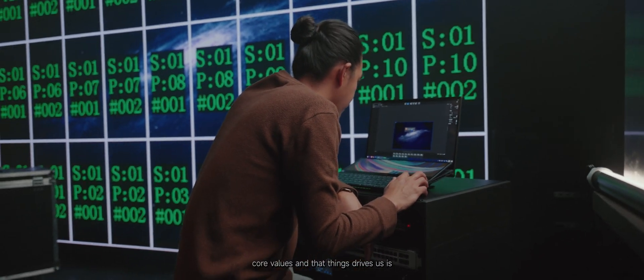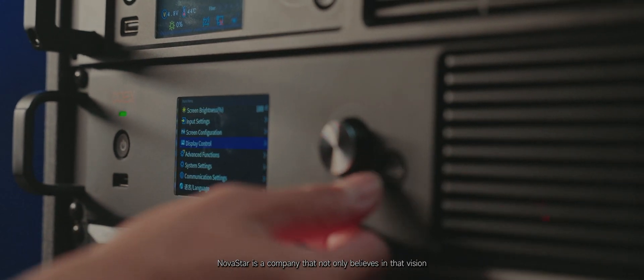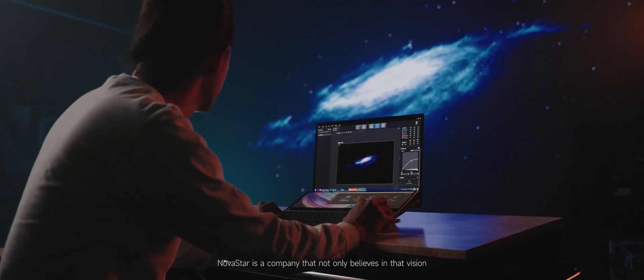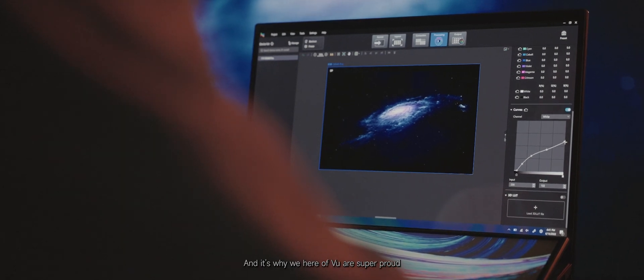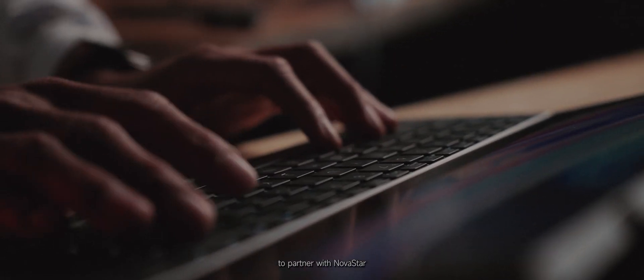At VIEW, one of our core values and the things that drives us is enabling greater access to innovative filmmaking technology. Novastar is a company that not only believes in that vision, but they empower us to accomplish it. And it's why we here at VIEW are super proud to partner with Novastar.